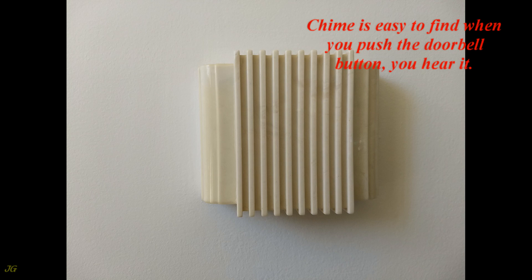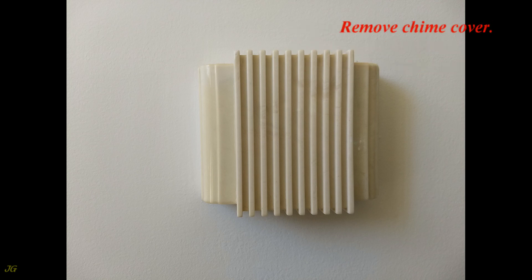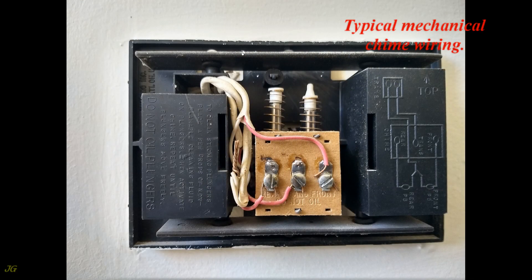The chime is easy to find — when you push the doorbell button you hear it. Very often, cables from the push buttons and transformer are spliced at the chime. Remove the chime cover to access the typical mechanical chime wiring: back door push button cable, front door push button cable, and cable from the transformer.